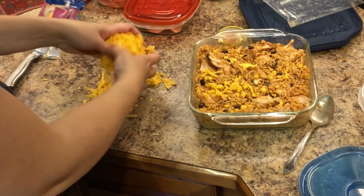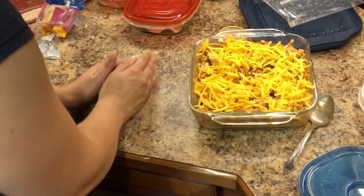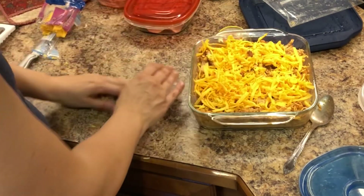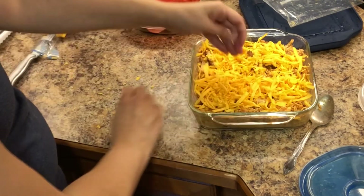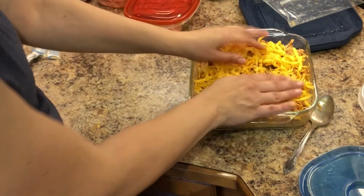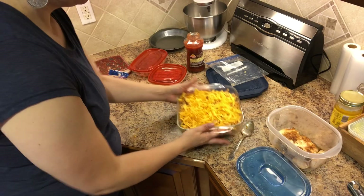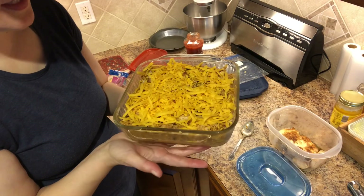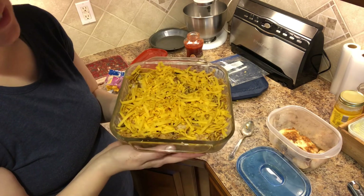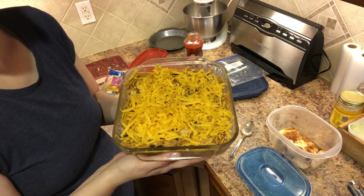Now we're just going to top it with cheese — this is about four ounces of Colby cheese. This recipe would be great with leftover pork chops, leftover taco meat, or even leftover hamburgers chopped up and thrown in. It's a very versatile dish. We're going to throw this in the oven at 400 degrees for about 10 minutes, though since the chicken was a little undercooked we'll leave it in a bit longer.